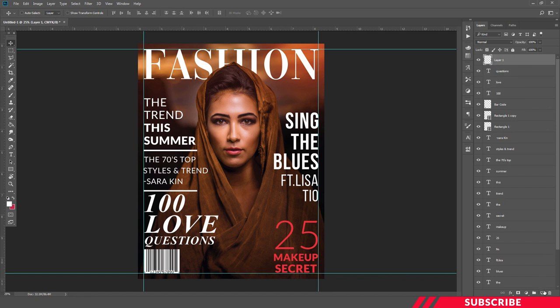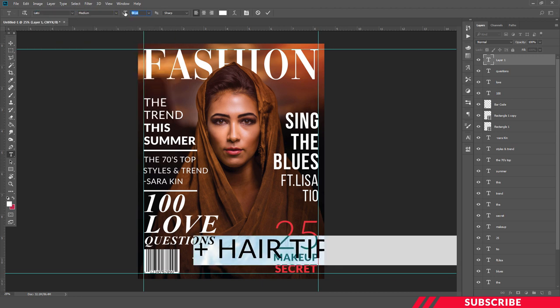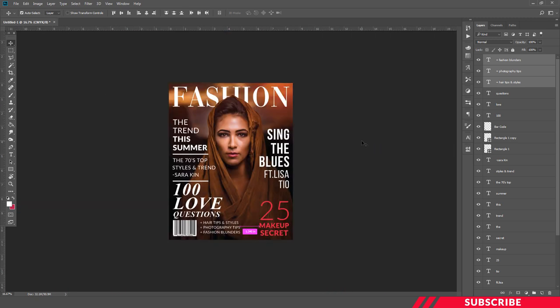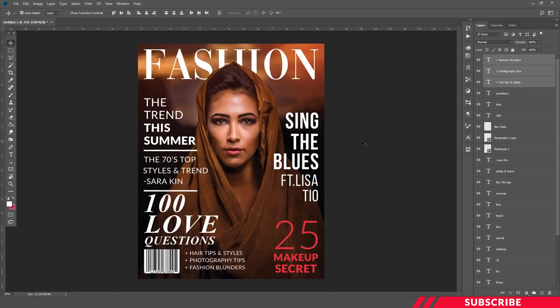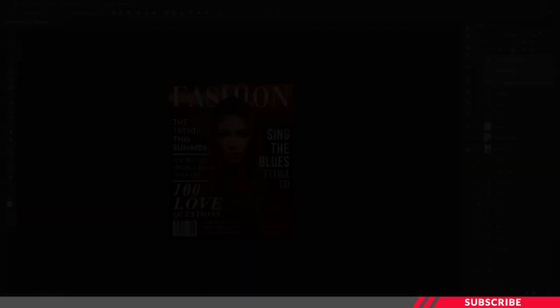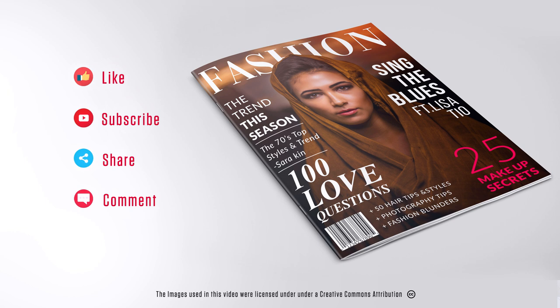The magazine cover is almost ready. We are going to add three more text elements at the bottom, and then the magazine cover is complete. That's it guys — I hope this video is useful to you. If you like this video, hit the like button. For more Photoshop tutorials, subscribe to our channel. Thanks for watching, take care.